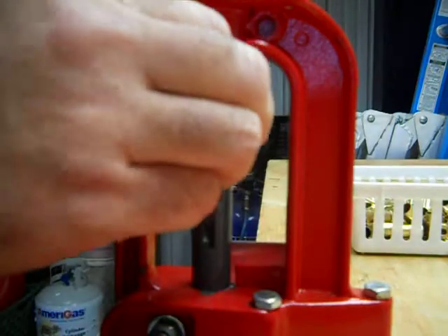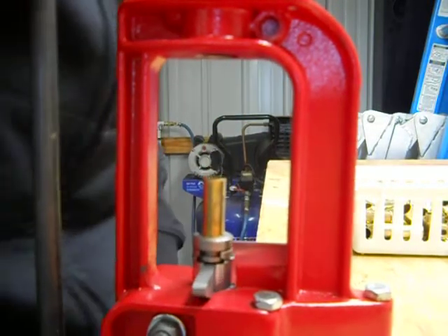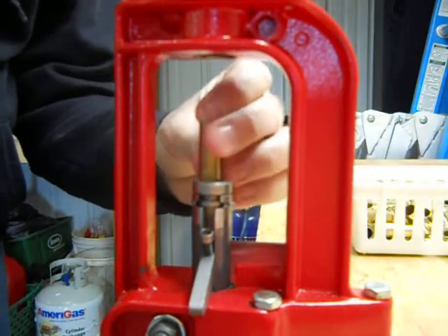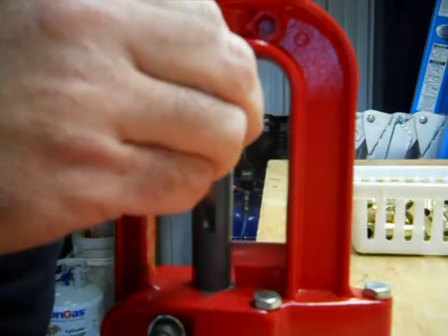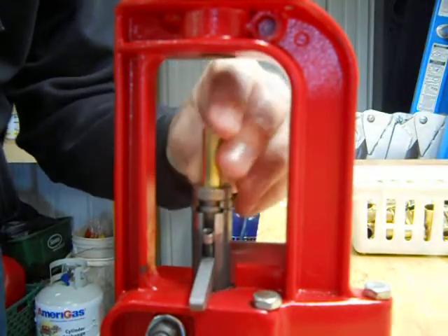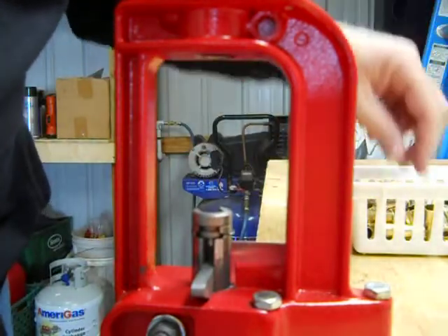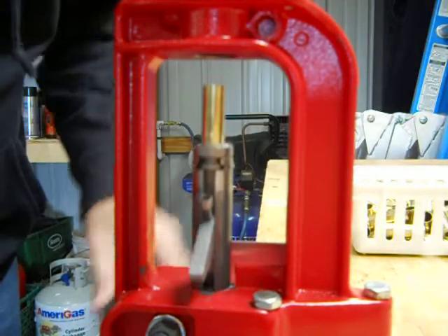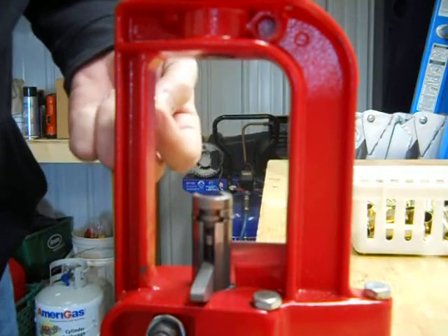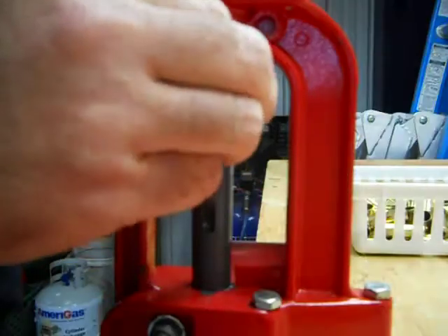The next step will be to drop powder in these and seat a bullet, so these are getting really close now. I don't try to get in too big of a hurry — I'm enjoying myself, just going with the flow. Not trying to break any records on how many bullets can be done in an hour. It's an easy step.